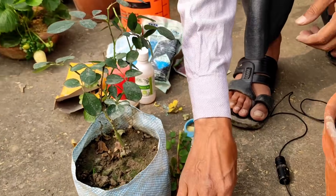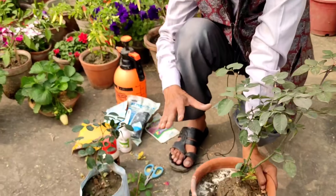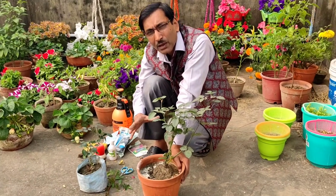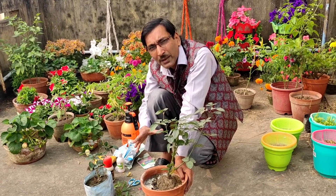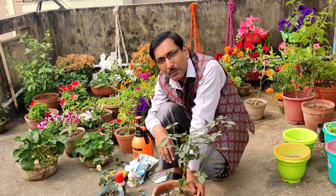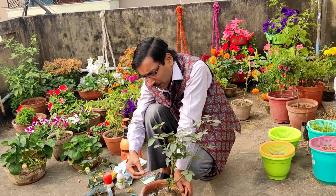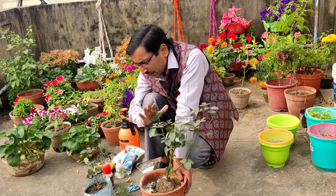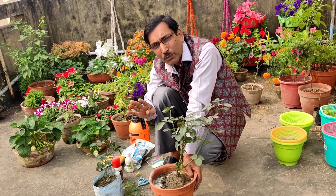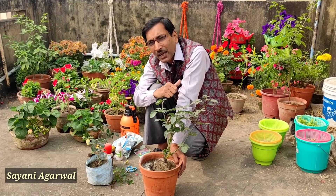If you keep the plants in full sunlight, water them regularly, apply all the recommended pesticides, fertilize with rose food — one teaspoon once in 10 days — and keep the plant in full sunlight, you will see hundreds of flowers year after year. The plants will not die. So these are all the five important things to keep in mind.